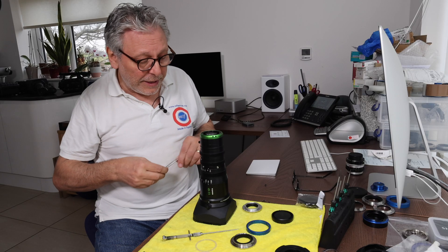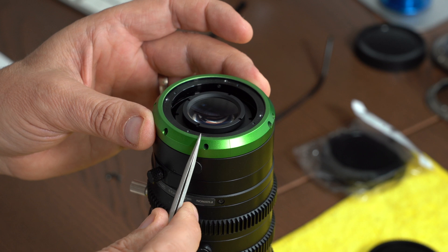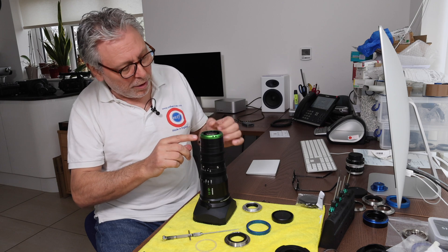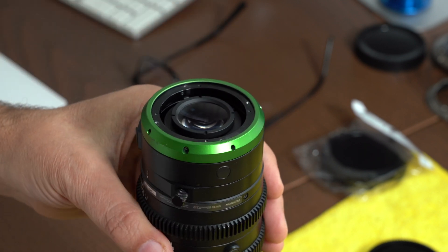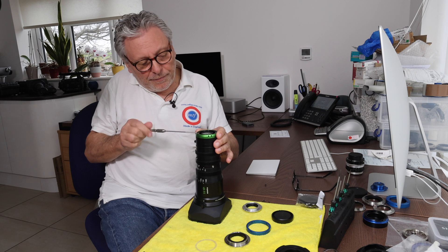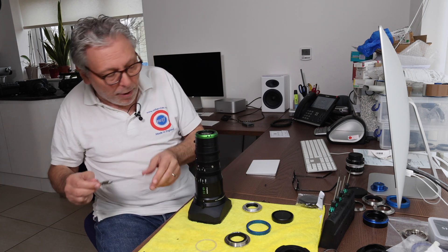Because of the design of the RF mount and to get it to sit in the correct position, we found that the collar on the MK lens — this green collar — needs to be removed and replaced with something we've designed to go in its place. To remove the collar, there are three screws holding it on via the larger holes. With a Phillips screwdriver, remove those three screws. Don't lose the screws because we'll need them to put our collar back on.